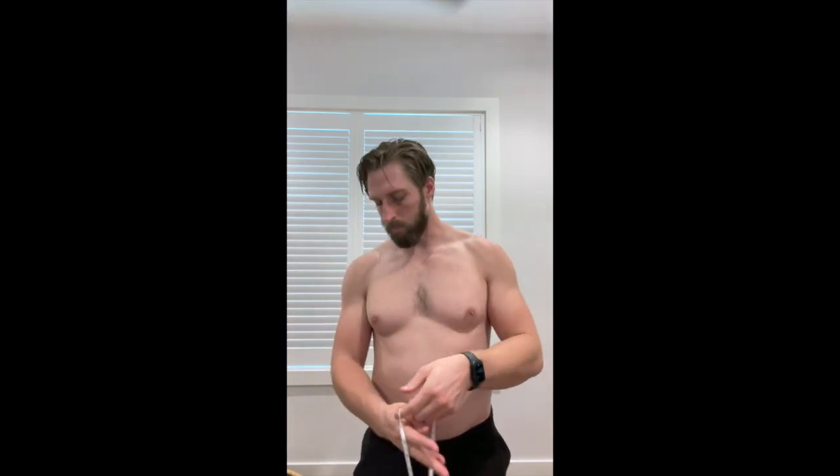Next we're going to do the bicep. Generally we just do one side. If you want to do both, you're welcome to — I know my left is slightly bigger than my right, so I tend to do both. If you only do one side, make sure you do the same side every time. I'm going to make a loop and put my arm through it. With a traditional tape measure, loop it around and see where it lines up. We always take your arms at the biggest point, so I'm going to flex, cinch it up nice and tight, and get my number.